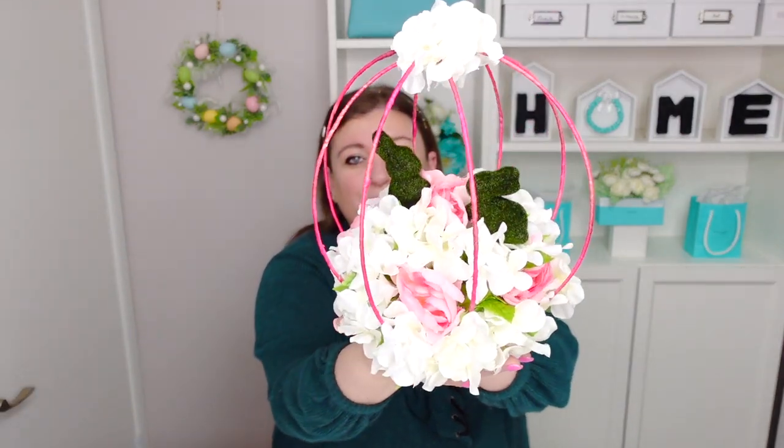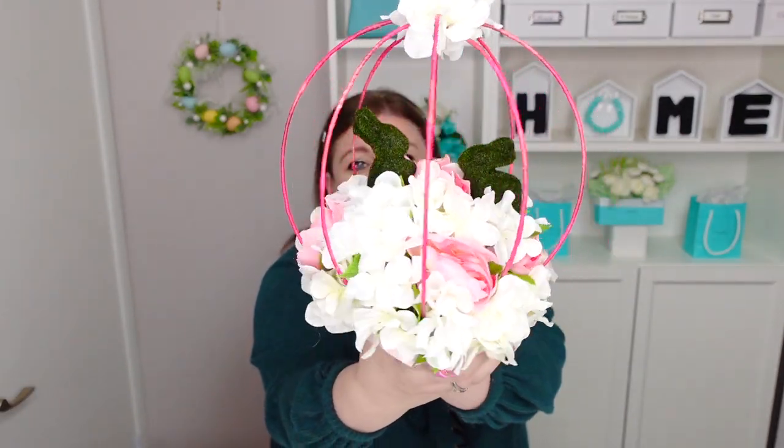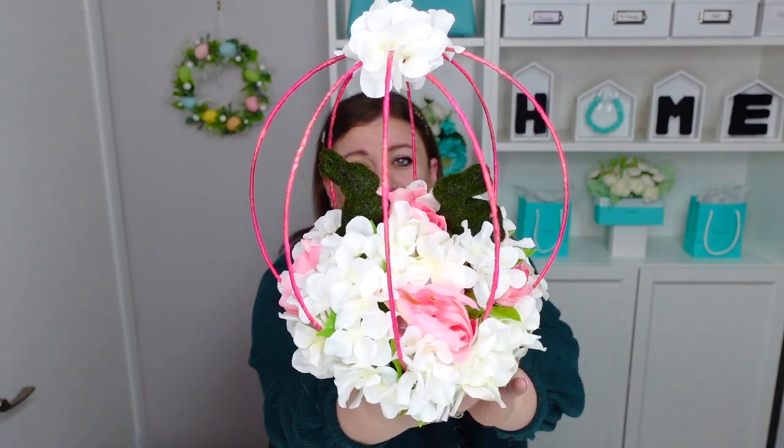Hello my sweet friends, welcome to DIY with Nadia and welcome to another Centerpiece Sunday. Today I have the cutest little centerpiece for spring that you can modify to use for weddings, for birthdays, for anything you want. This one has little bunnies — little green moss bunnies and they're absolutely adorable.